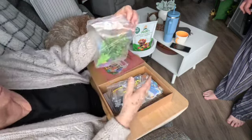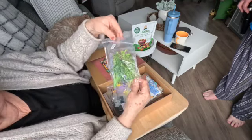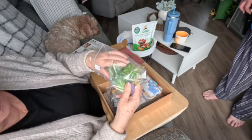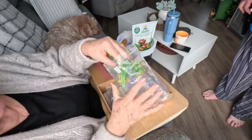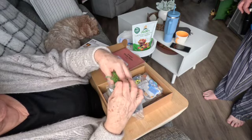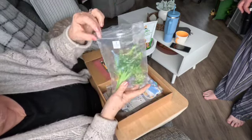This is bag number seven. It has all kinds of fun artificial plants and stuff in it — very cool. This is in a little pouch, very cool.